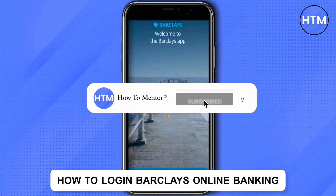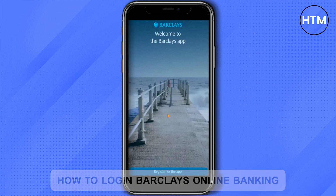Hello guys, so if you're looking to log into your Barclays bank account, please stay in this video. I'm going to show you exactly how you can do that.